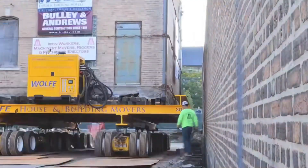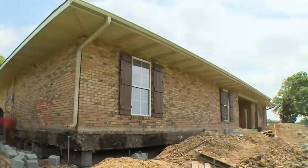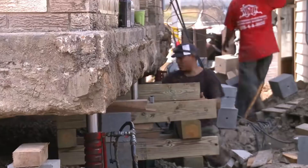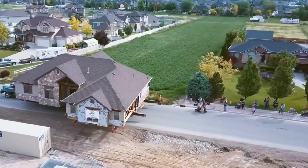When the house arrives at the chosen location, they will reset the supporting stakes, remove the transport platform, and continue building new foundations. Finally, the house-moving work will be completed. There's no need to move furniture and household items, no need to adapt to a new environment — just move the house to a new place and continue living in the old house.